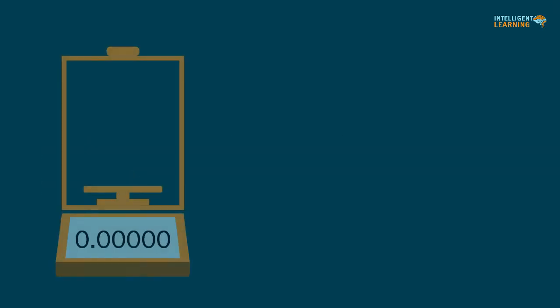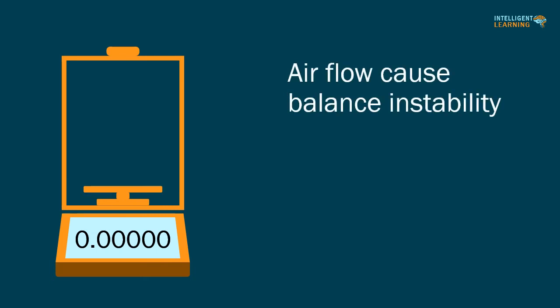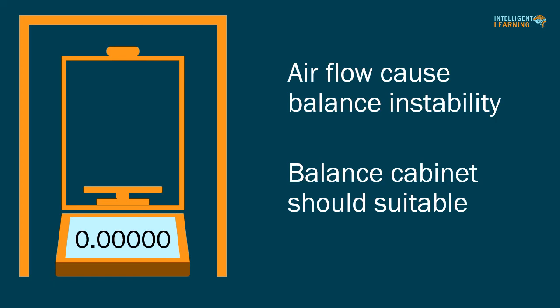The weighing of sterile or biohazardous samples should take place within the confines of a clean bench, bio-safety cabinet, isolator, or similar containment device. Air flow within the hood can potentially cause balance instability. So after a balance has been installed under a hood, analysts should perform a rigorous qualification study with the cabinet in order to determine the acceptability of the balance performance in that environment.